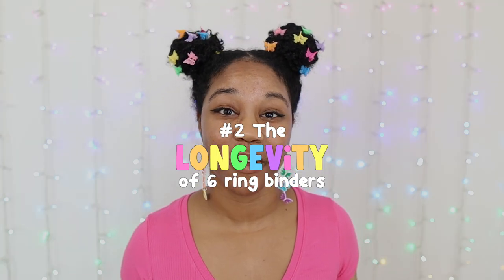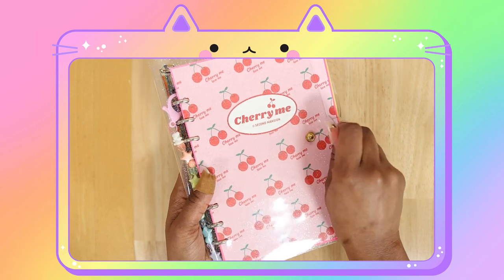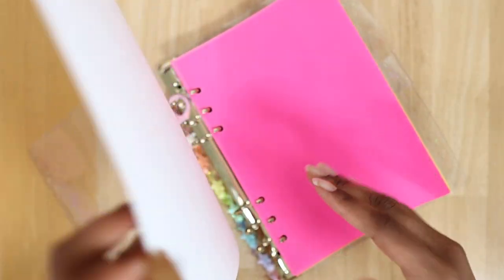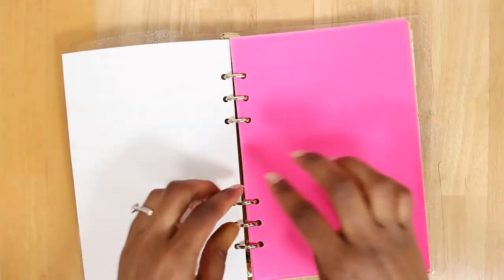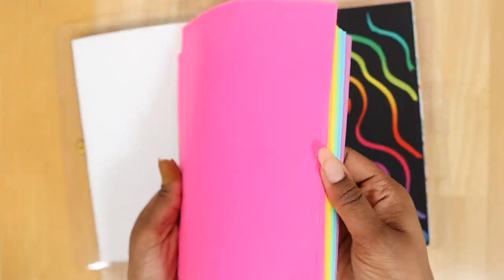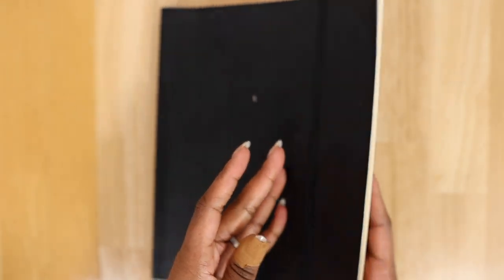The longevity of a six-ring binder is a plus as well. Six-ring binders literally last for the long term. For example, I've had my A5 binder the longest — about two to three years. As long as you take care of them, they will last. You can also change out your binder refills, which gives you the freedom to reuse or repurpose your six-ring binder. It's not a one-use-only thing, as you would experience with a spiral or bound notebook or even a bullet journal.